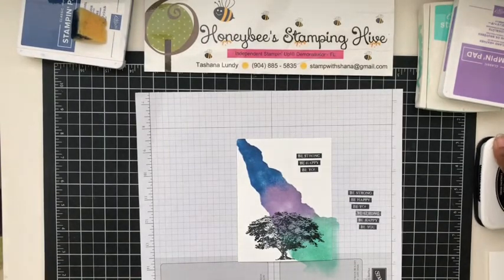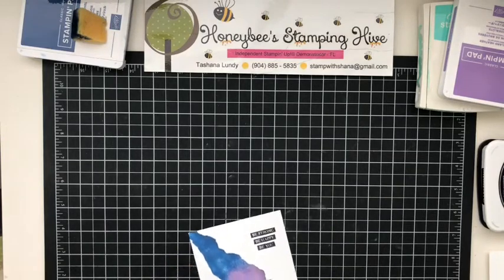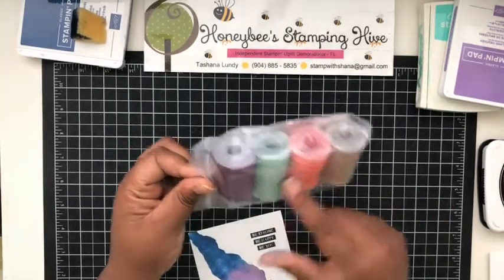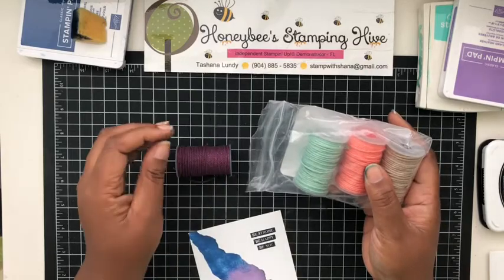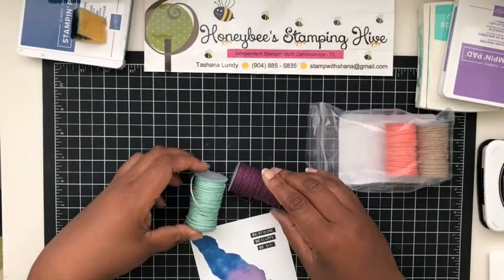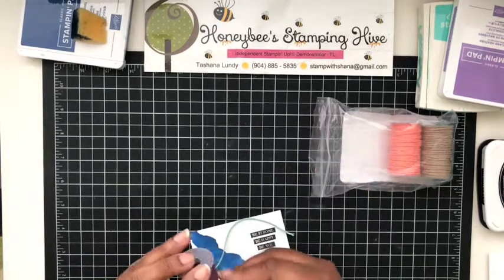I'm going to remove it from the paper. I think I might want to use some of the Nature's Twine — this comes in the Rooted in Nature suite. I might want to tie some of the twine on here. I wanted it to go right here to kind of separate the two colors.